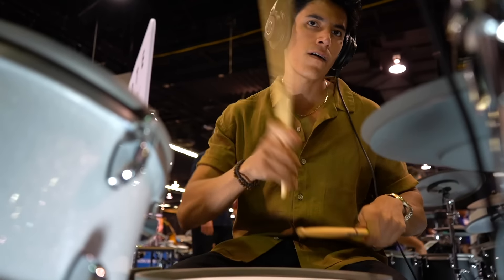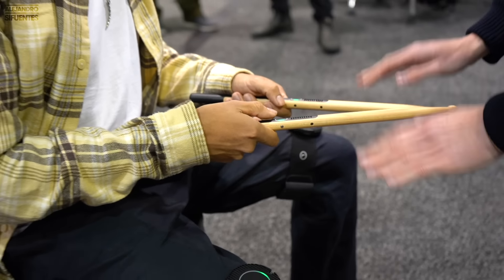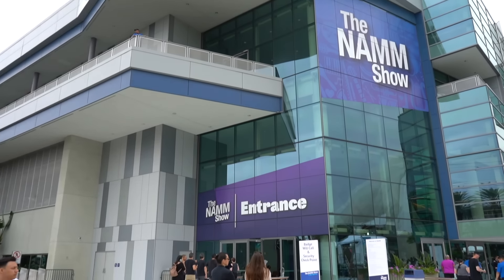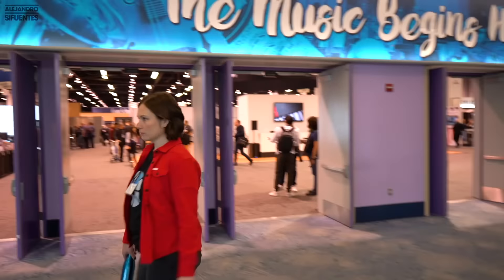Hello guys, my name is Alejandro and today I'm gonna be talking behind the camera because I want to show you my top 10 drums of the 2022 NAMM show. Let's go!